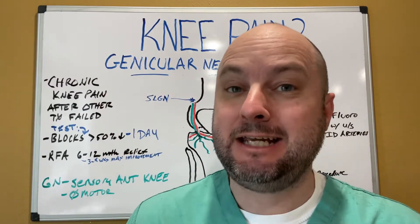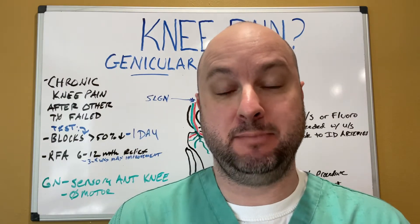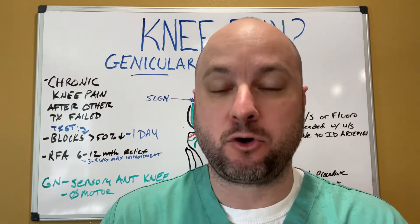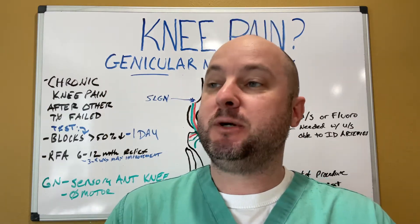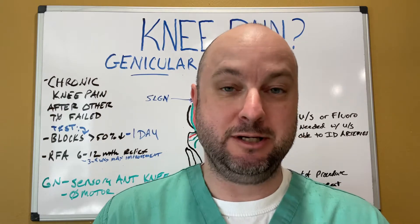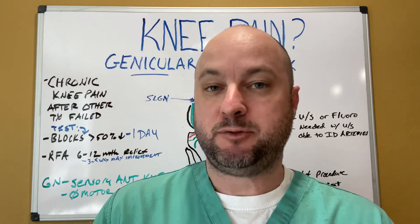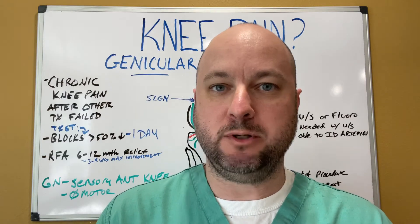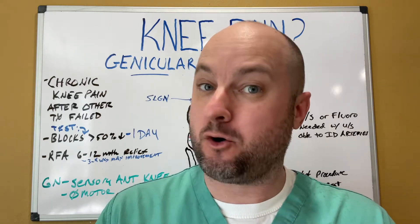Hey guys, Andy Austin, 19 years as a nurse practitioner in interventional pain management. We're super excited to be bringing this video to you. It's a pretty new treatment for chronic knee pain. So if you have chronic knee pain, if you've been told you have bone on bone in your knee joint, or if you're a primary care provider that treats people with chronic knee pain and you're limited on what you can do for them — this is the video you need to watch because it's new stuff and it works.